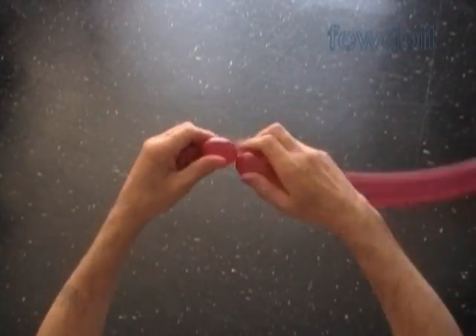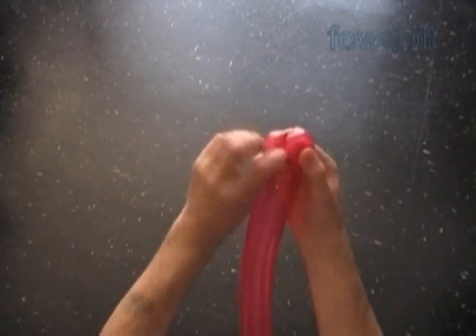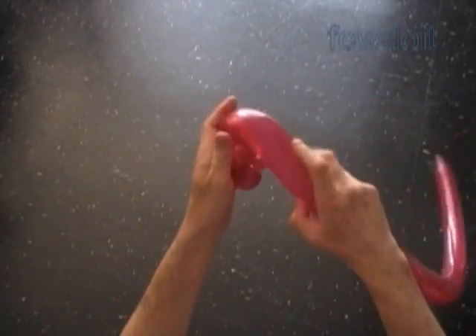We can use different techniques to make the same looking sculpture, and there are a lot of uses for this kind of sculpture in balloon twisting. In some of the future instructions we're going to talk about it in detail.